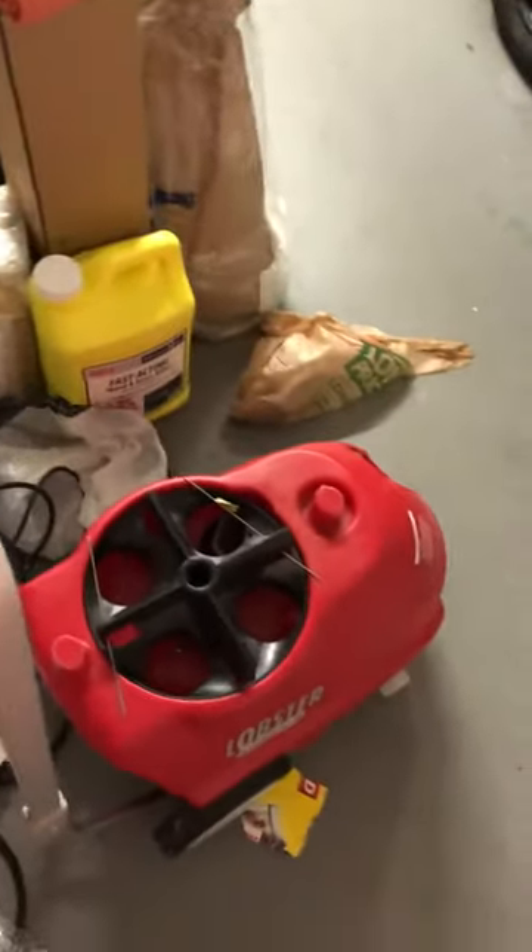I just wanted to save everybody some money. There's no need to spend a ridiculous amount of money with Lobster to get one of their chargers — you can make your own for pretty much half the price and get a better charger.